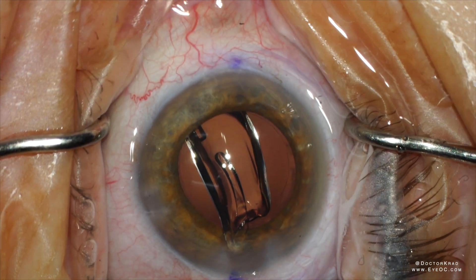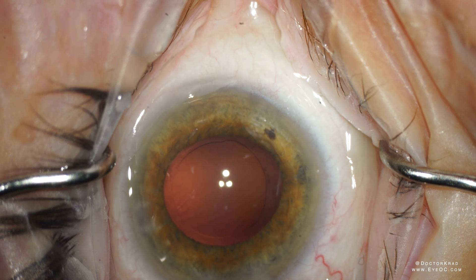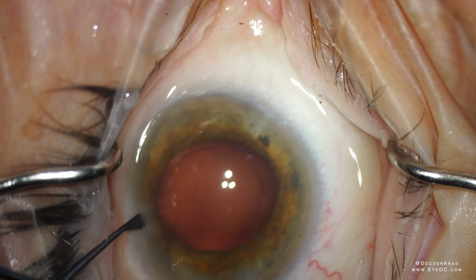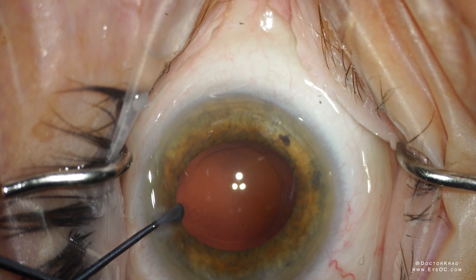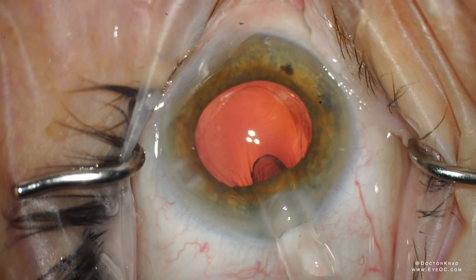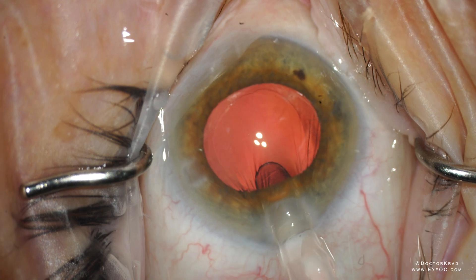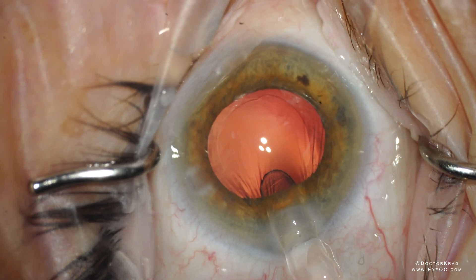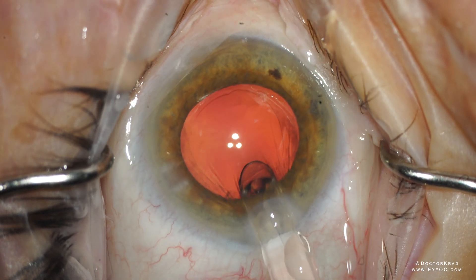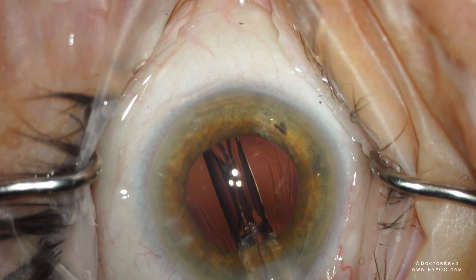Here I'll show you another case where somebody had some floppy iris, and this is the single-piece acrylic injector. As the inserter is put in, the iris wants to go inside the injector. But because the leading part of the IOL and haptic are blunt, they can just glide right over. So here I'm starting to insert, and it will just glide right over. It won't pierce the iris — the iris really doesn't get in the way.